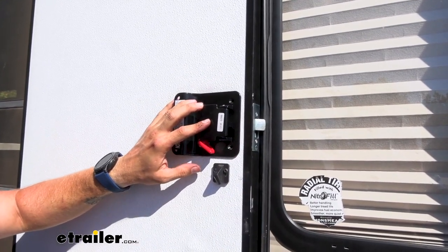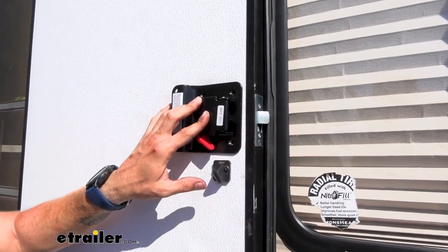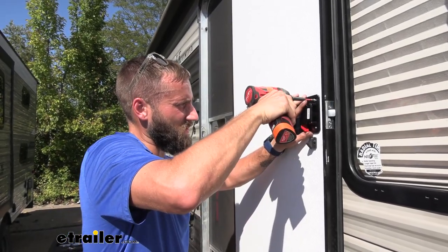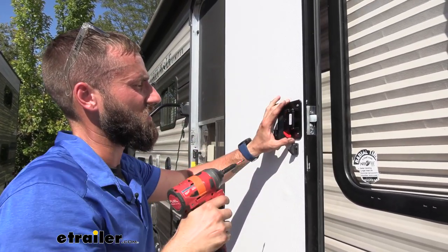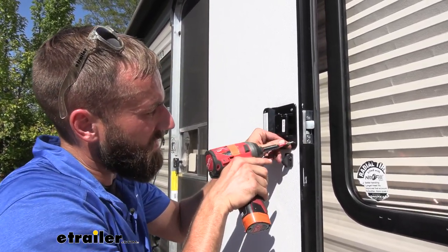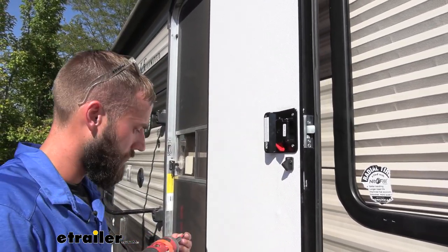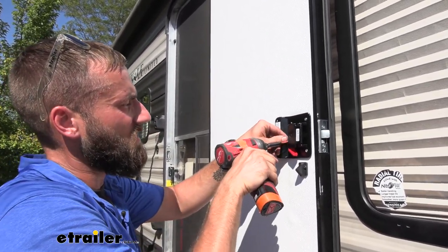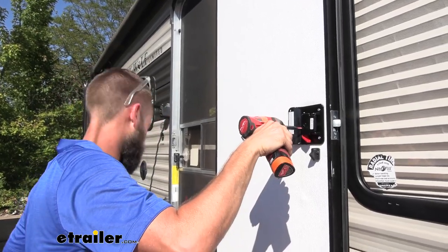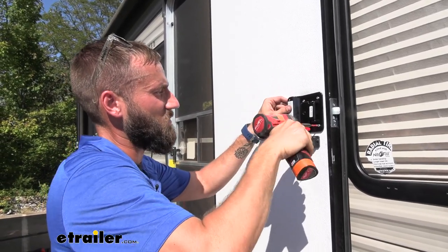Now we can start inserting our screws to pull our back plate to our entry door lock. I like to get them in just a little bit and not fully tighten down right away, just because I don't want to mess up any of my other screws from lining up. It makes it a little bit easier if there's just a little bit of wiggle room, and then we can start tightening it down once all of them are in.